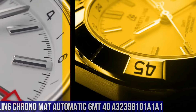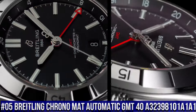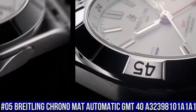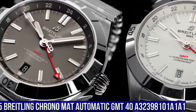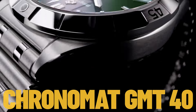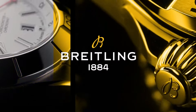Breitling Chrono Matte Automatic GMT 40. Reference A32398101 A1A1. Case Material: Stainless Steel. Case Back: Screwed In. Water Resistance: 200 Meters (660 Feet). Bezel: Unidirectional Ratcheted Rotating Bezel. Crown: Screw Locked, 2 Gaskets. Crystal: Chambered Sapphire Glare Proof On Both Sides.